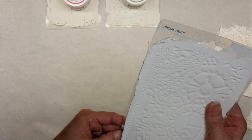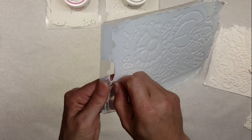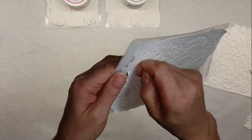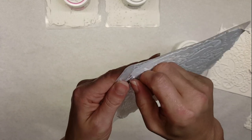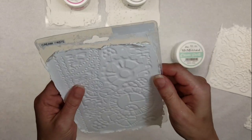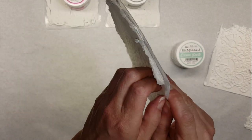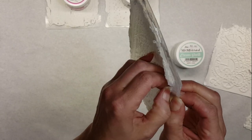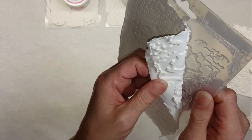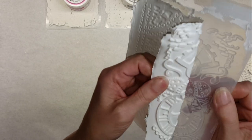Let's go ahead and unmold this one. I haven't unmolded this one yet, so you can see firsthand what it's going to be like. You're going to go all the way around the edges and kind of peel it all off. You need to go on all four edges, and then it starts to pull back. This is firsthand with the texture molds using the cream paste.